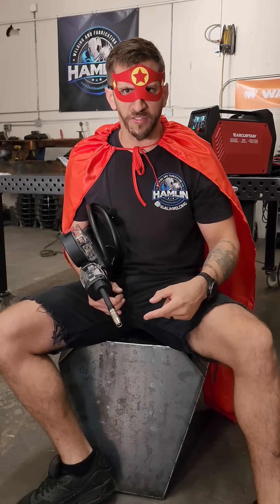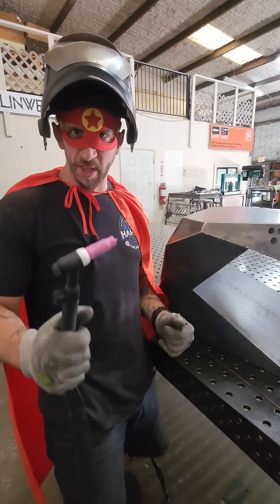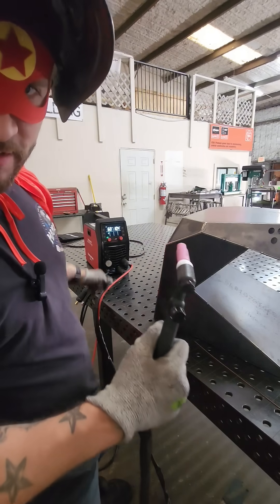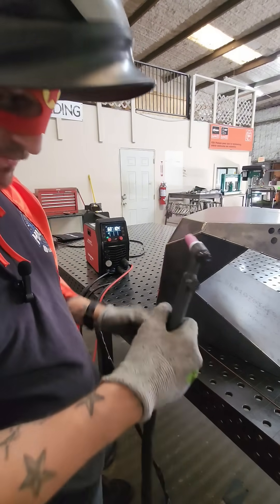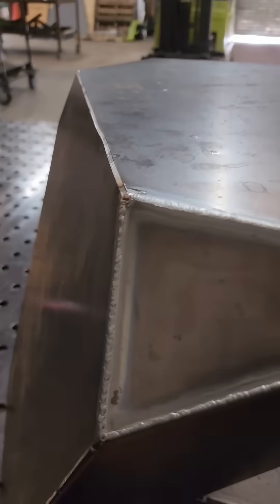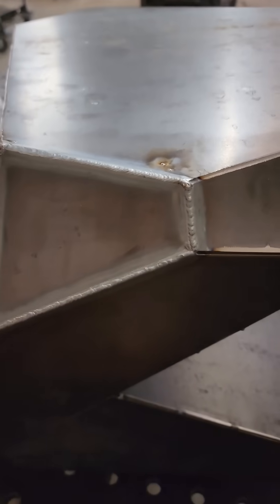With great welding power comes great responsibility. It's time to lay down the law and some beads. For the first demonstration of metal manipulation mastery of the MiG-205 Pro is the DC LiftArk TIG — metal manipulation mastery, activate! These welds are certainly suitable for Captain Arc's chair.